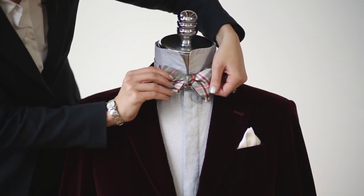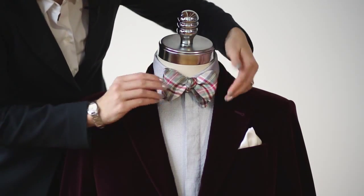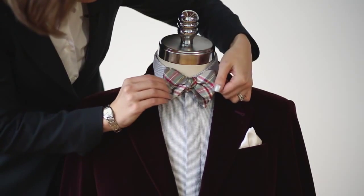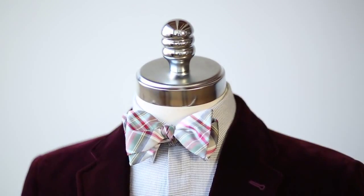Once you're satisfied with the shape of the bow tie, you can simply flip down the collar of your shirt, and you may need to adjust the bow tie one more time. And there you have it — a perfectly tied bow tie.